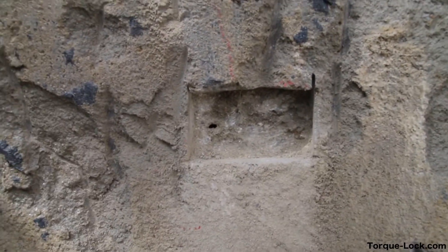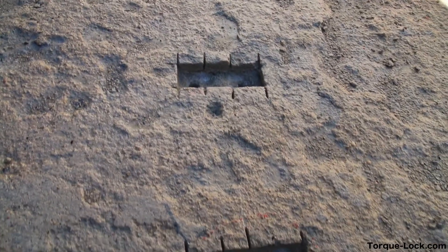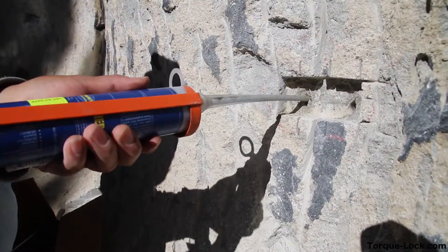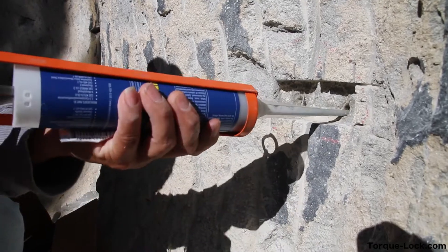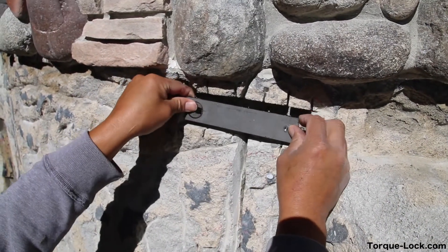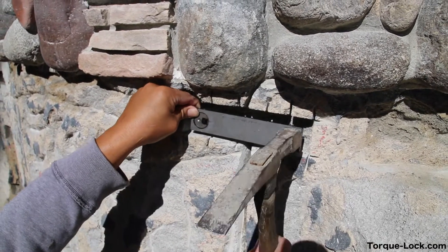Then we clean our holes, getting them all ready before we set our staples. You can see how we have them set up. Next, we take our epoxy and set our staple. When we set our staple, notice the square coming in — that's where it's at its least compression.